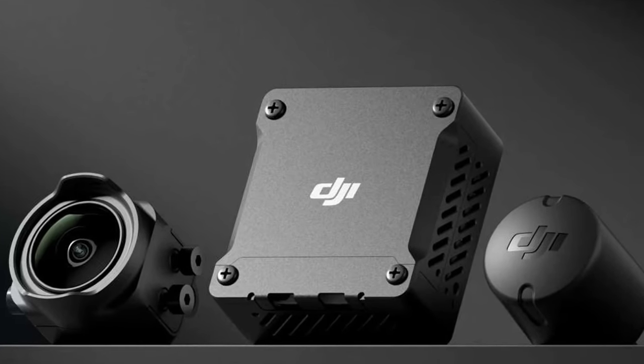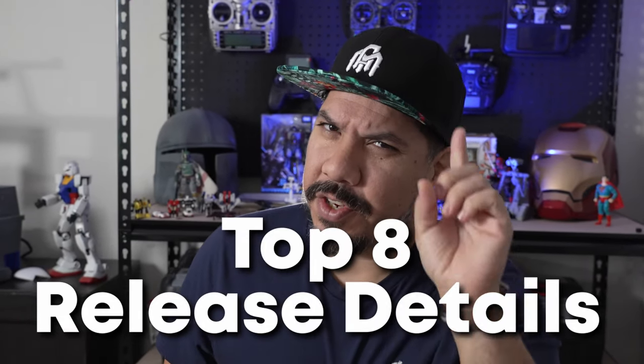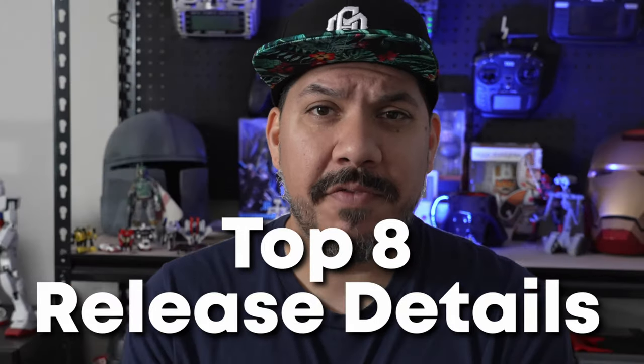The DJI O30 unit is here, and here are the top 8 details you need to know — the CliffsNotes version.